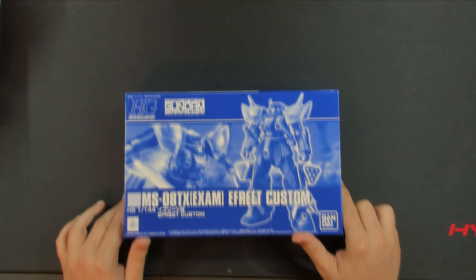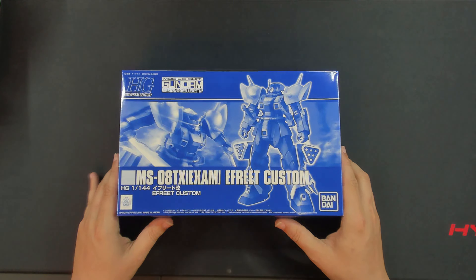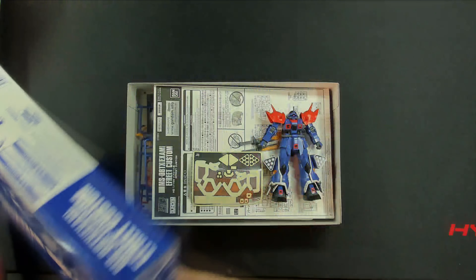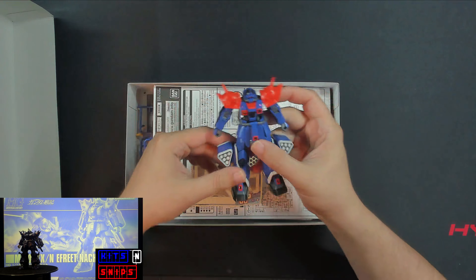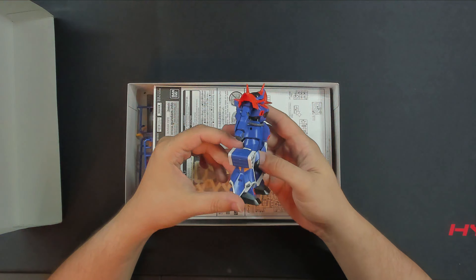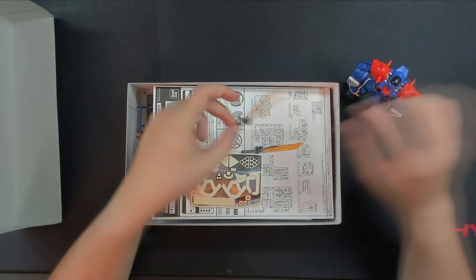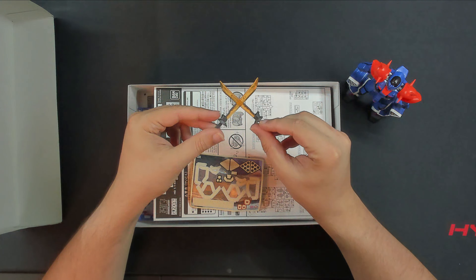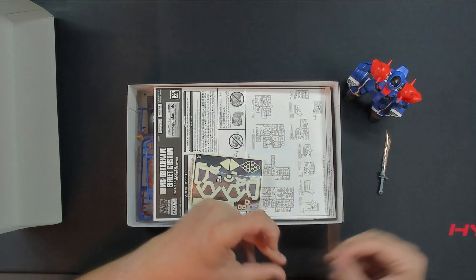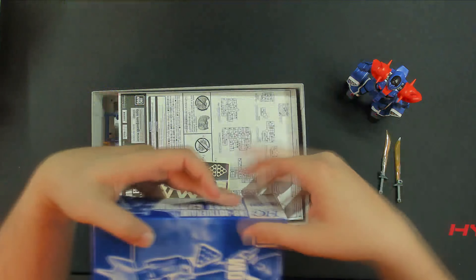Hi, this is Kits and Snips, and today I have another premium Bandai product in the high grade Efreet Custom. Now this kit does share 90% of the same runners as the Efreet Noct, though with different shoulder pads and uses the legs that were left over on the Noct's runners. It also comes with two exclusive accessories in these heat swords that have a really nice orangey red effect part that really make the blades stand out for this kit.